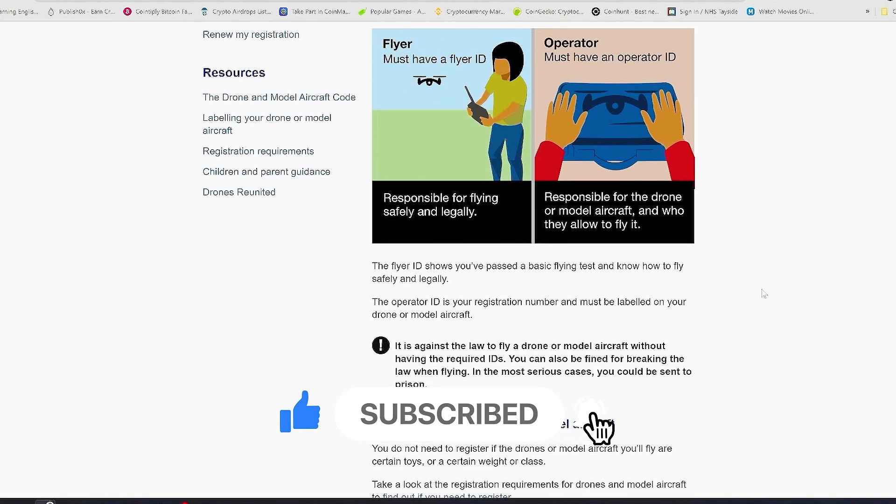After taking the test, you have to apply for the Flyer ID and the Operator ID. One of them you have to keep in your bag, and one of them you have to stick on your drone — just print it on a label and stick it on your drone.